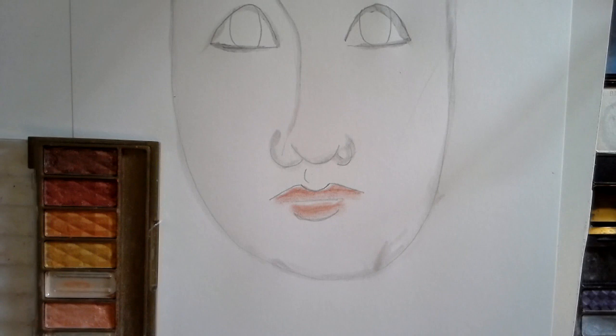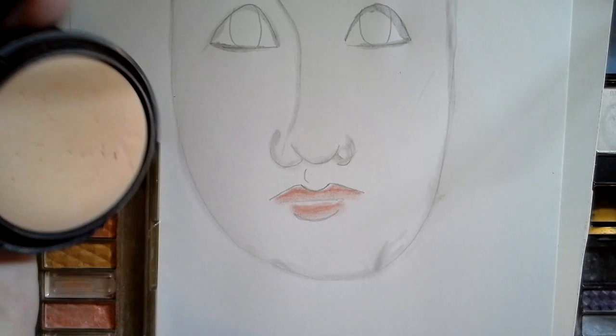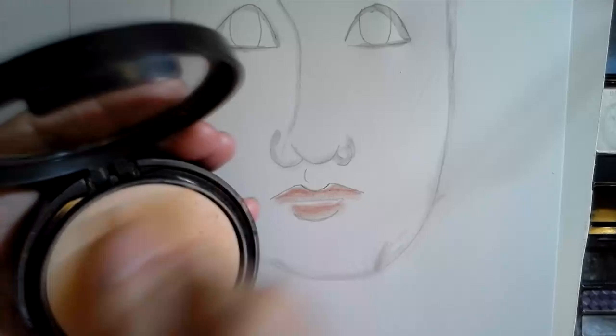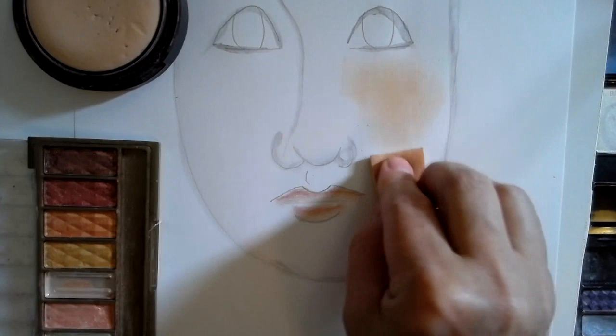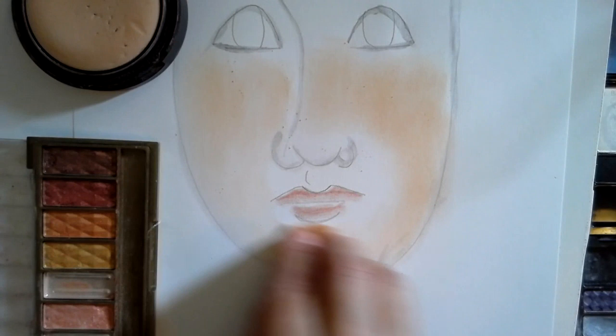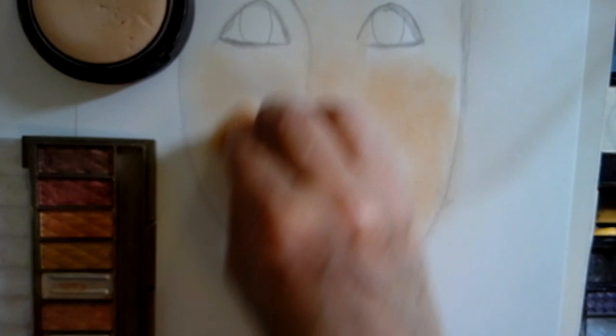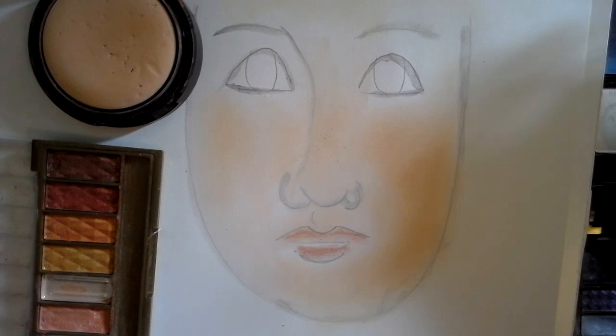Then I'm going to use that makeup sponge to color the face. I never used it — once again, it's something I just had in the drawer. I'm going to give this face some color. You can start with a light color and then darken it up — that's the way to go. You don't want to go too dark first; start with a lighter color and then darken it up where you need to.